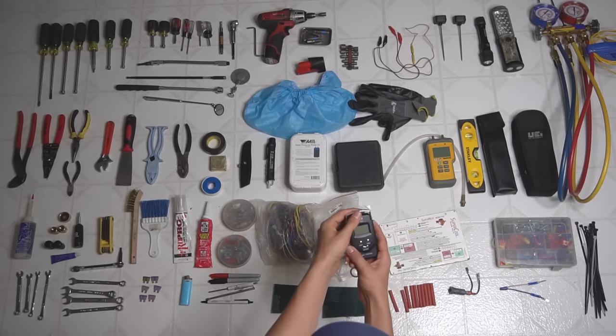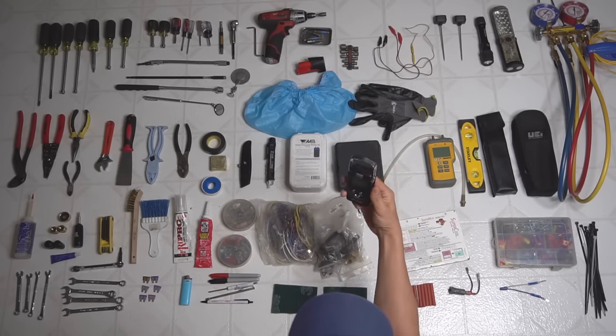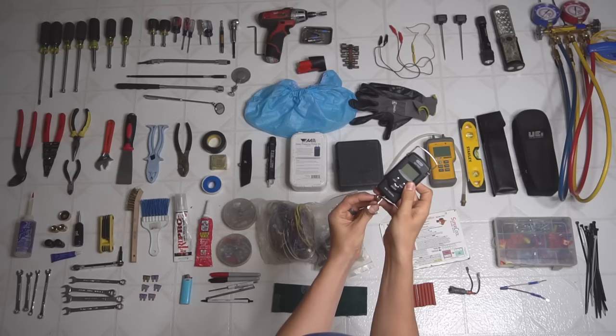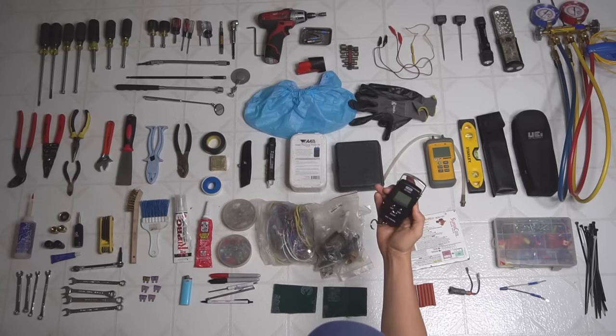This is a little fish scale, which I've been using recently instead of a large scale for weighing my refrigerant. I hang this in the back of my van and hang my refrigerant tank on the hook at the bottom. I've been getting much more accurate results using this fish scale over the classic scale you put on the floor.